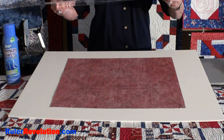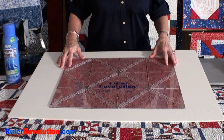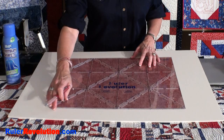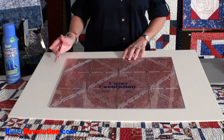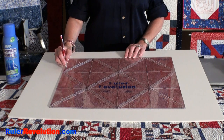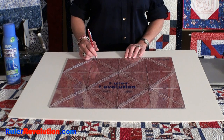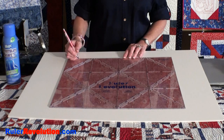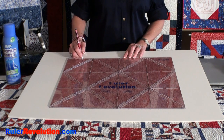Once the fabrics are ironed and placed right sides together, put them on your cutting table and line up your ruler on your half square triangles. I've actually cut off the excess around my ruler. The next step is to take a marking pencil — I have a chalk mechanical marking pencil — and I'm marking in all of the slots: the diagonal slots, the vertical slots, and the horizontal slots throughout the whole process. You'll notice that I'm holding my pencil vertical to the marking slots.